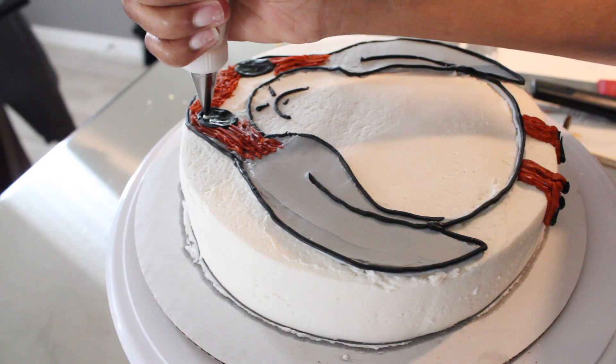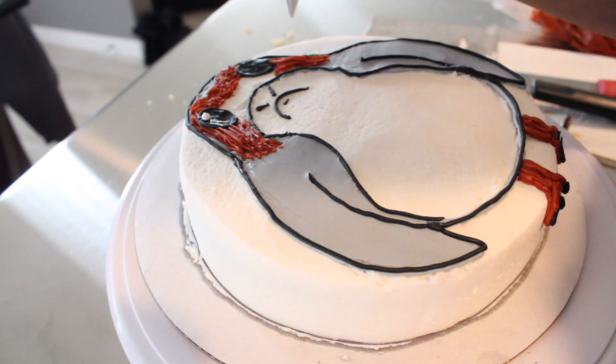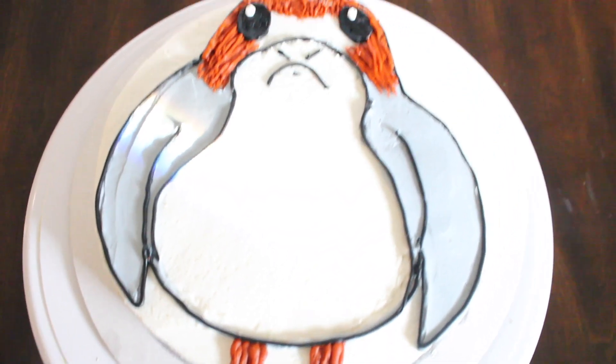With a number two piping tip, make sure to pipe the white pupils in his eyes. And here's our porg cake — he's so cute and adorable.